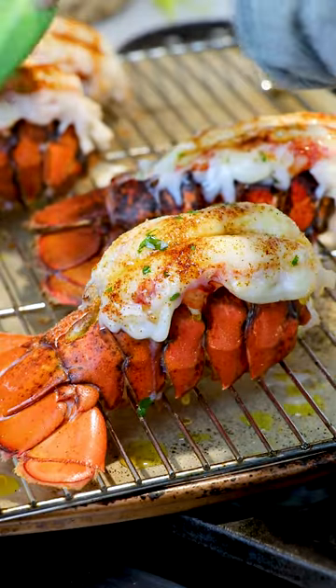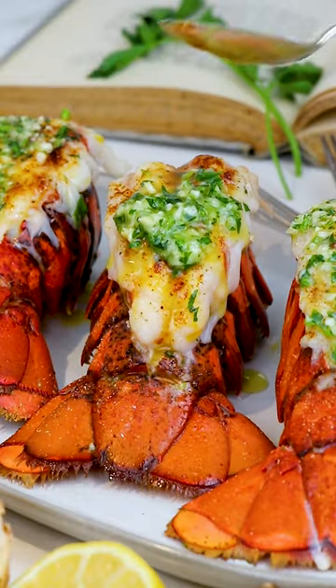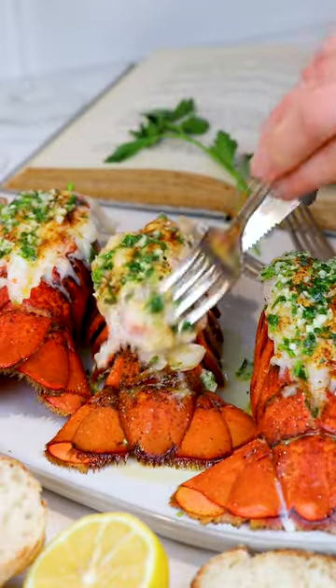Then brush that glorious garlic herb butter on top before broiling for another three to four minutes. Finally, enjoy warm with more of that mouth-watering sauce.